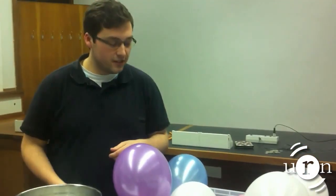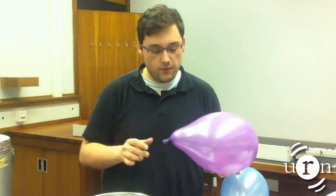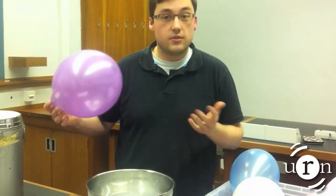These are my items. I have loads of balloons. All we have to do is dip the balloons in the liquid nitrogen and we'll see what happens.